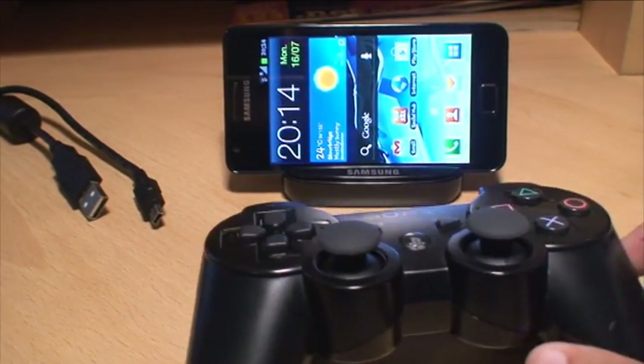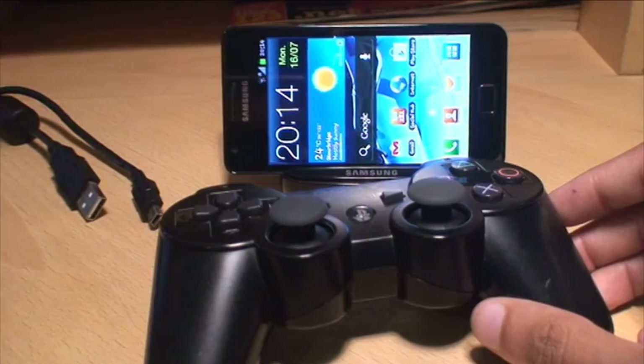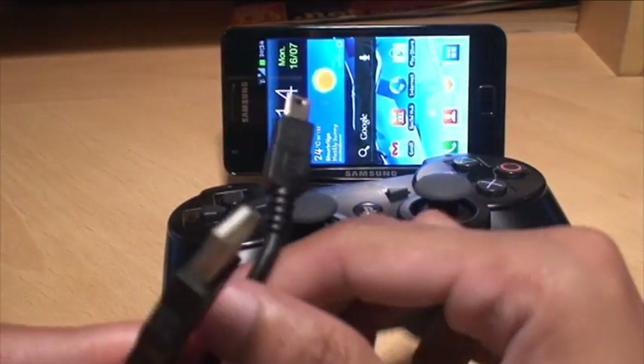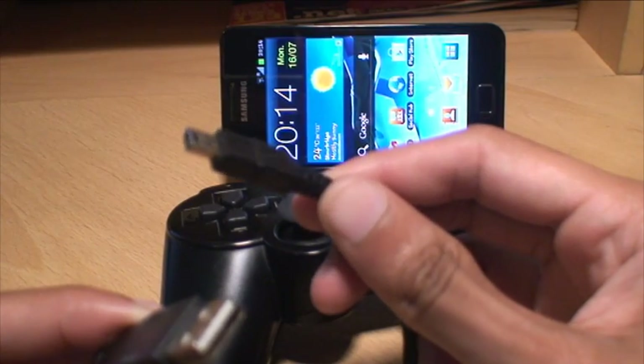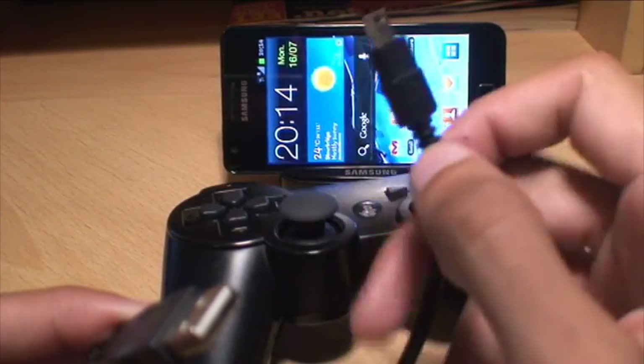For this video you don't need any adapters. All you need is the phone itself, a fully charged PlayStation 3 controller, and the cable that comes with it — on one end you have the standard USB 2 cable that plugs into your PC, and on the other end the micro USB cable that plugs into the PlayStation.